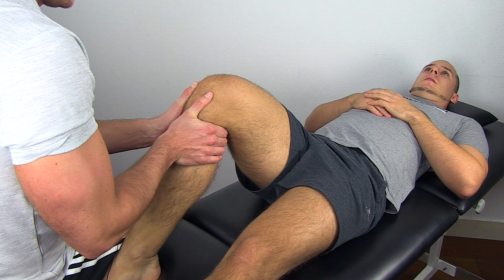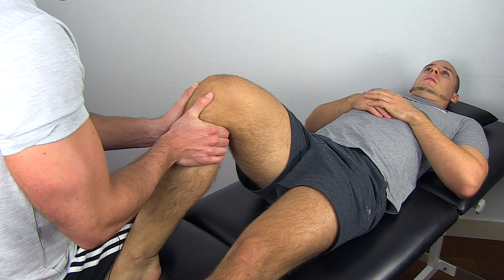Palpate the joint line and push the tibia posteriorly in an explosive movement.